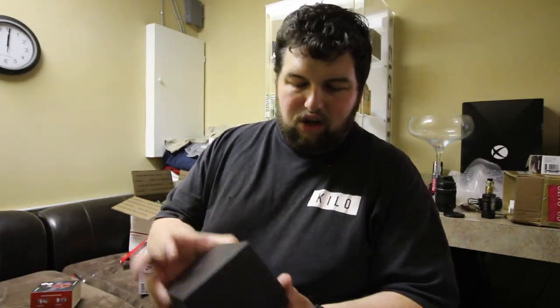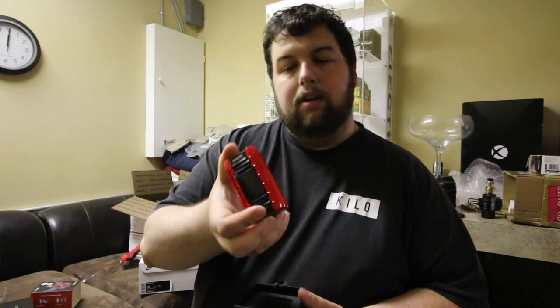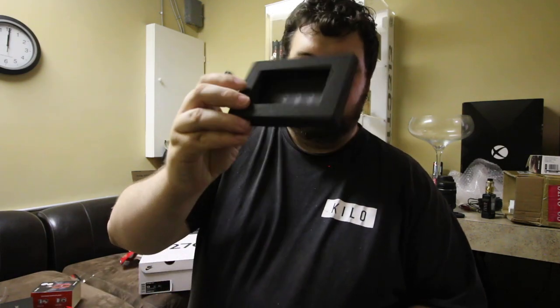On the back you get the normal info about what it comes with. Let's get the sleeve off. Normal SMOK box, no differences, but it still looks nice — I love that black cardboard. On the top you get your mod, which is an interesting looking one.